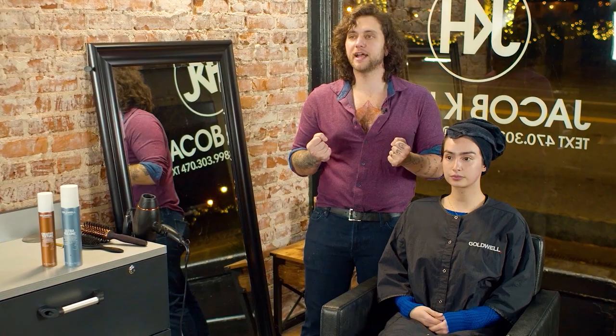We've got her shampooed and I actually used just smooth shampoo and conditioner, even though we're looking for a finish that has volume. She has a coarser textured hair, so I'm just prepping that to soften the texture a little bit.